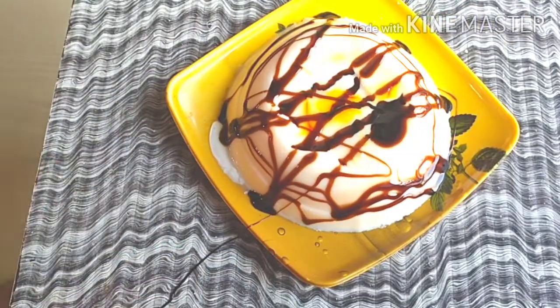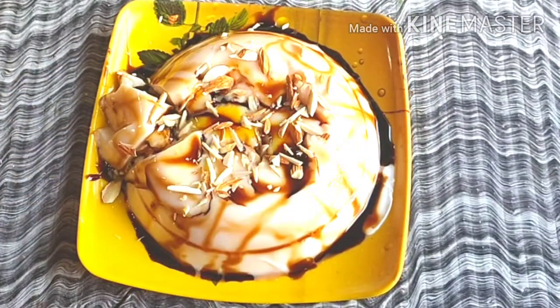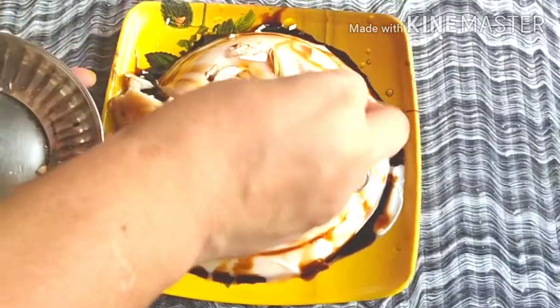After that, I added some dry fruits. You can add anything to your mixture. I added some dry fruits on top.